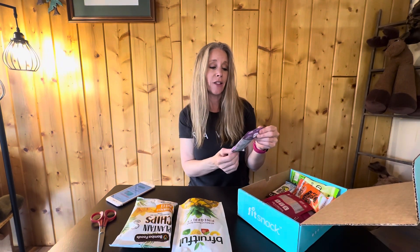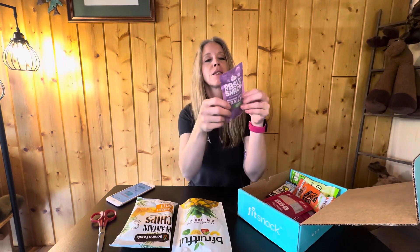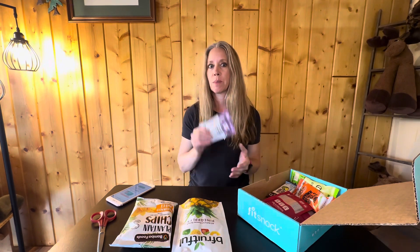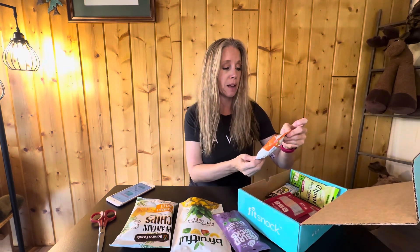Next is Absurd Snacks 'Ridiculously Good Munchy Crunchy Trail Mix' in Rockin' Rosemary Sea Salt. It has roasted fava beans, roasted chickpeas, rolled oats, raisins, sunflower oil, hemp hearts, pumpkin seeds, sunflower seeds, and maple syrup with a few spices. It does have onion powder, so I'll have to pass on that — my body doesn't agree with onion or garlic — but it feels really nice and crunchy. My husband loves snack mixes so he'll be all over that.